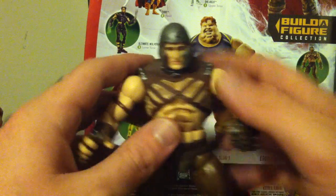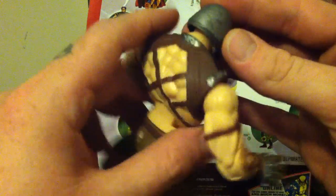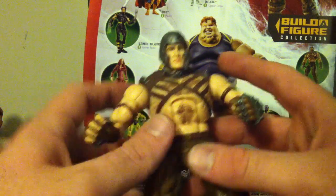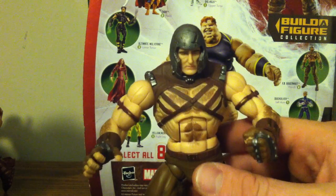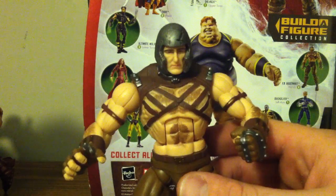The helmet is pretty cool — it goes on and off really easily and I like the cracks in it. If you were creative enough, you could even customize it to be a Magneto helmet.